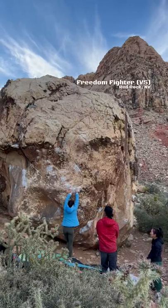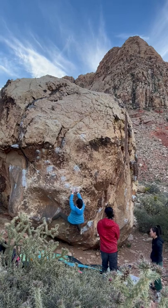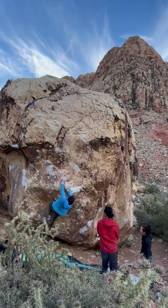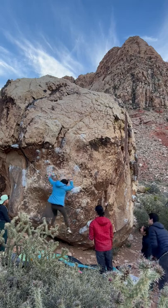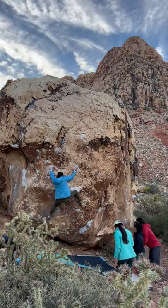Freedom Fighter is a climb that I initially thought would really suit my strengths, but instead it became a mini project. In the previous session we had figured out that going out to this left hand crimp before hitting that right hand side pull was a little bit higher percentage than doing it the other way around.